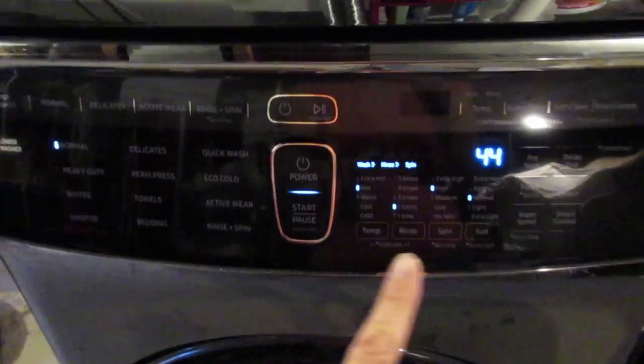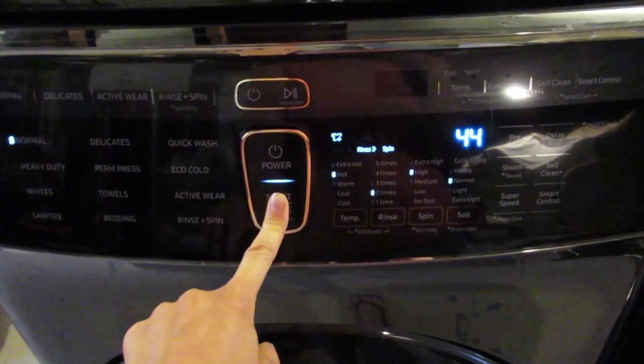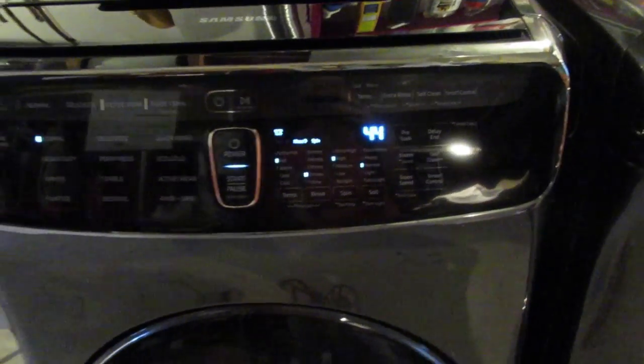Now that everything's in there and I've chosen all my settings, I hold this down and it starts doing its thing. It's timed at 44 minutes.